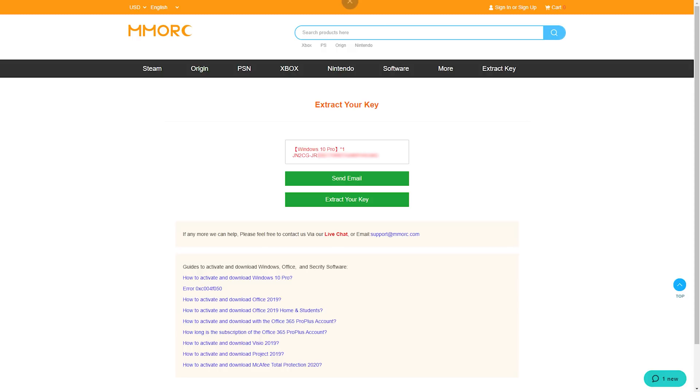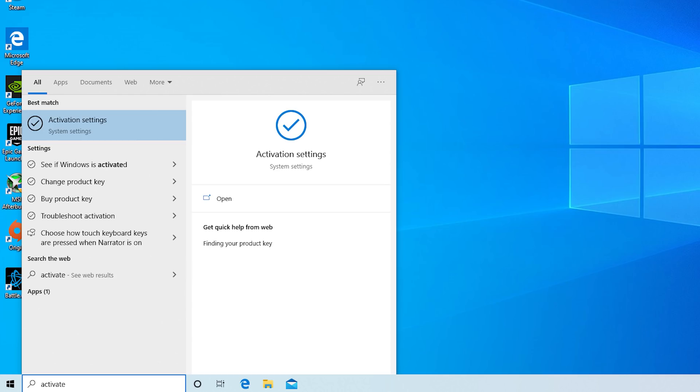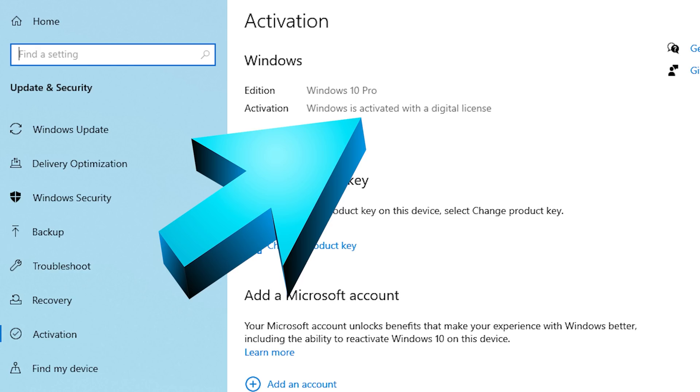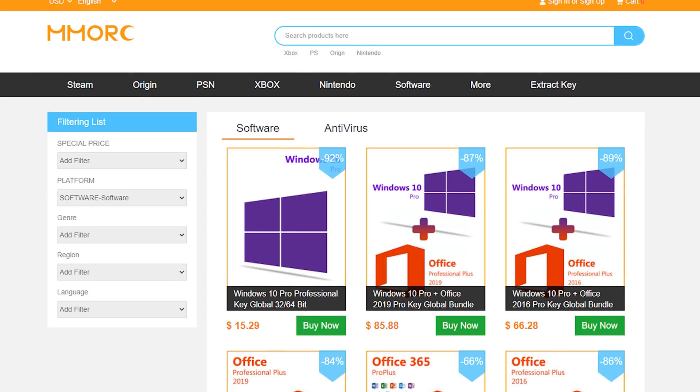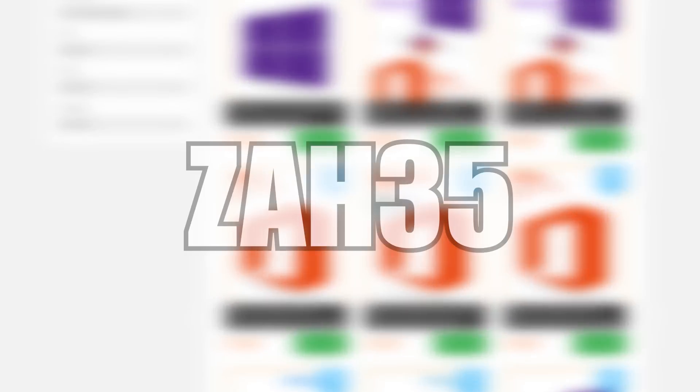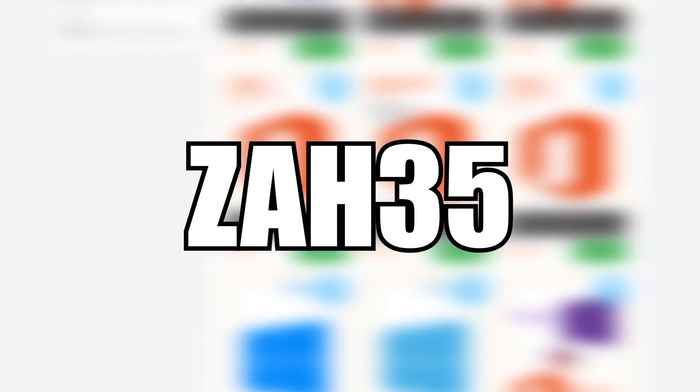After that, select your payment method and complete your order. Once you get the key, click Start on your PC and type in activate, press enter, change product key, paste in the key, and there you go — activated Windows 10 for less than $10. Feel free to head down to the links in the description and use that exclusive 35% off coupon code ZAH35.